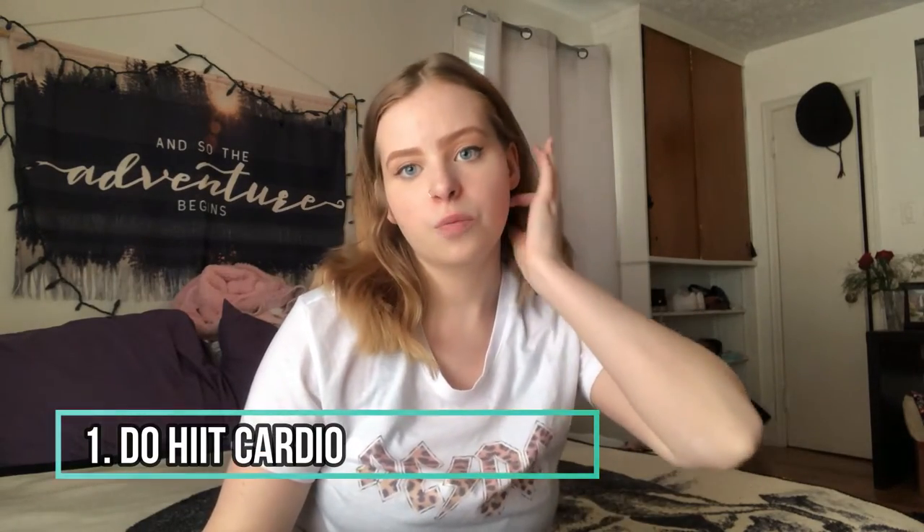First tip is to do some HIIT cardio. HIIT cardio is high intensity interval training, and it's doing things like running as fast as you can for 30 seconds and then stopping for 30 seconds, and doing that for 10 to 15 minutes.